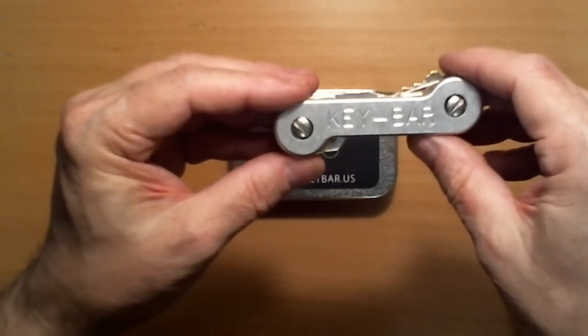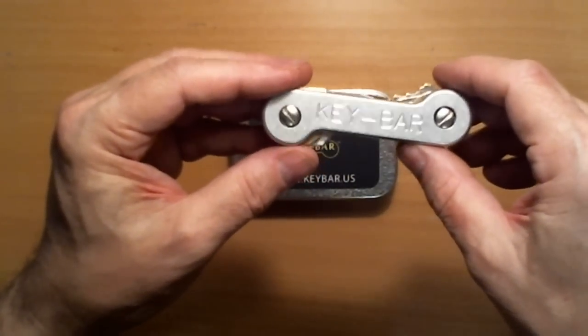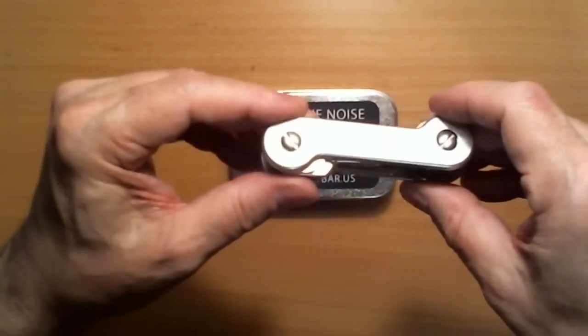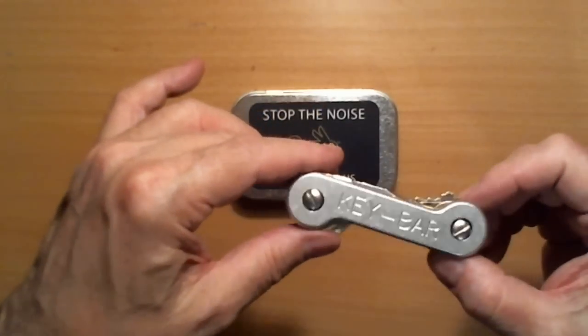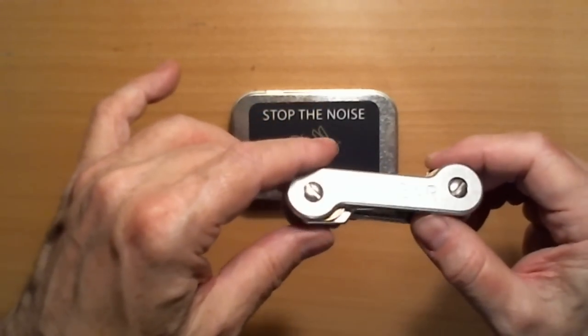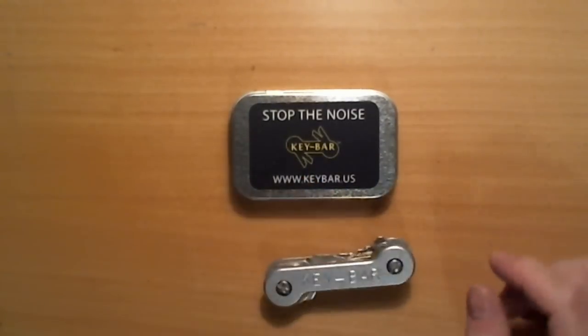If you take the time and look at what you've got and see which keys pair up with others in the opposite direction, which mesh more perfectly, you can get a good-looking, flush installation like this. And yes, I'm proud of it. All right. God bless you. I love you all. Keybar. Keybar.us. Check them out. Bye-bye.